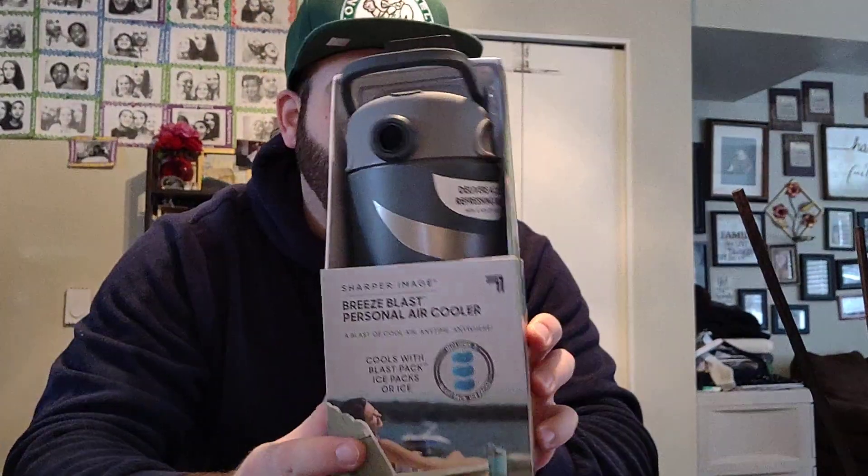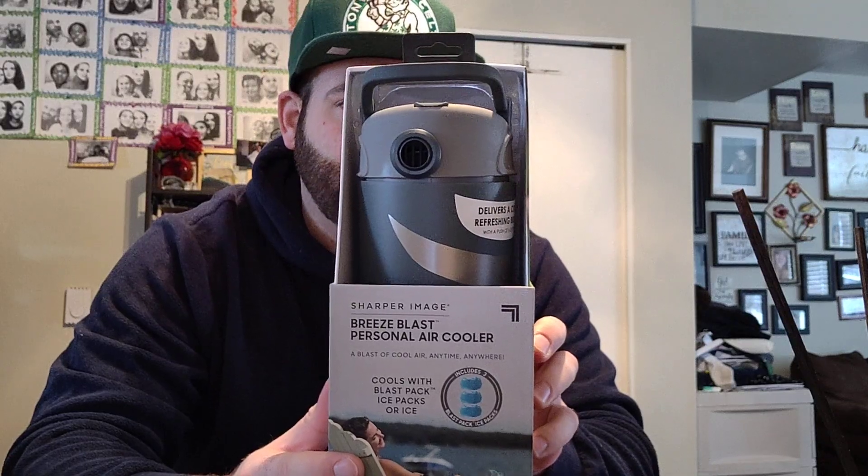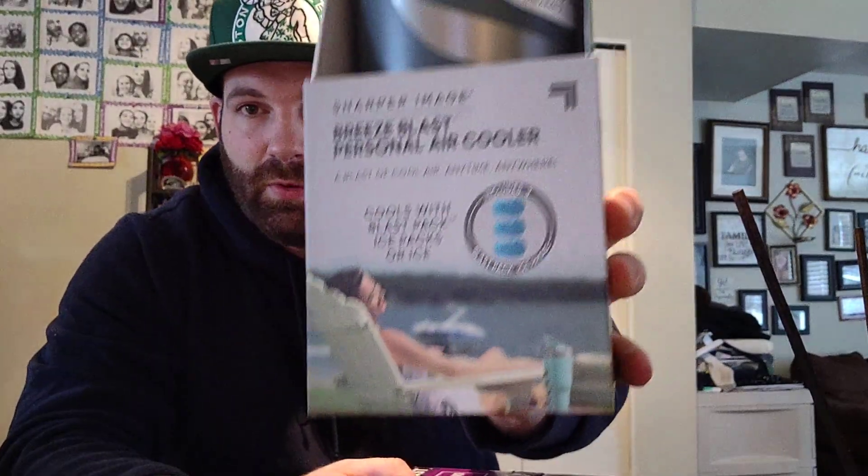Hey guys, so we're back here with another video. We're going to do another unboxing video of a Sharp Image Breeze Blast Personal Air Cooler. Looks pretty cool.